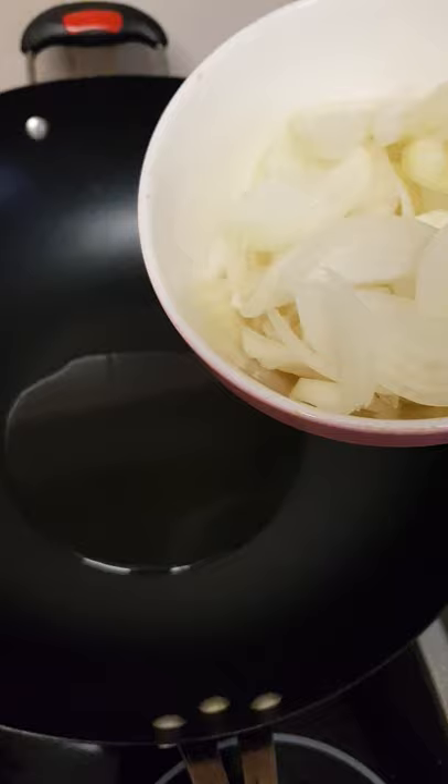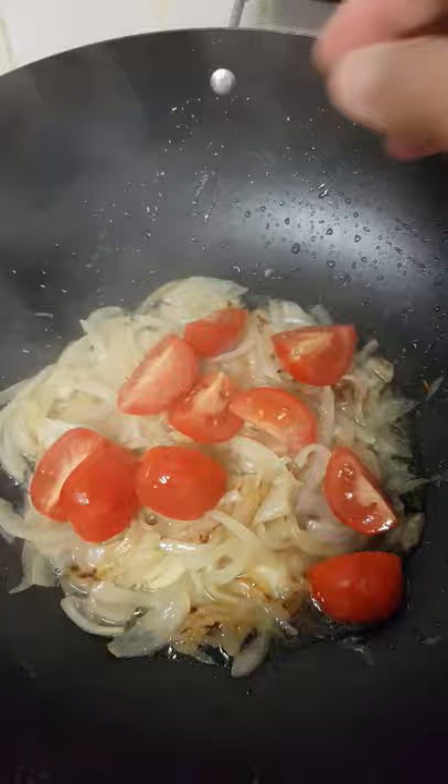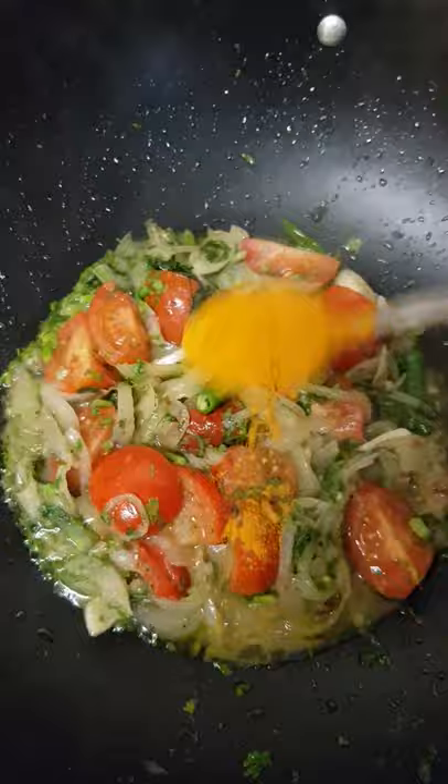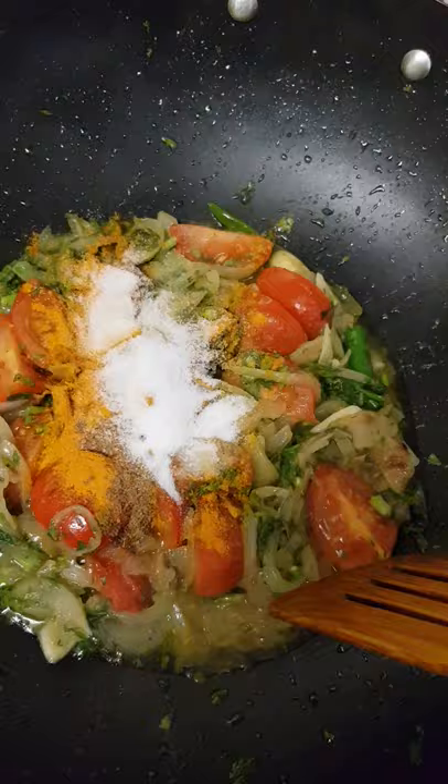First, fry the onion, then add garlic, now tomatoes, then green chili, now coriander leaves, now paprika powder, a little bit of cumin powder, and salt. Mix it all up together.